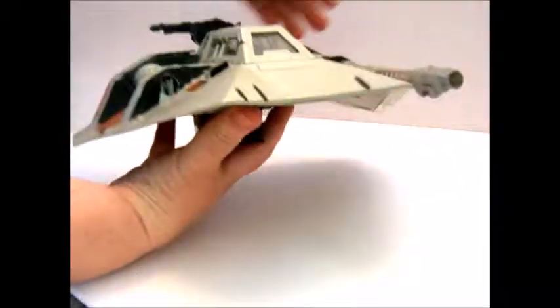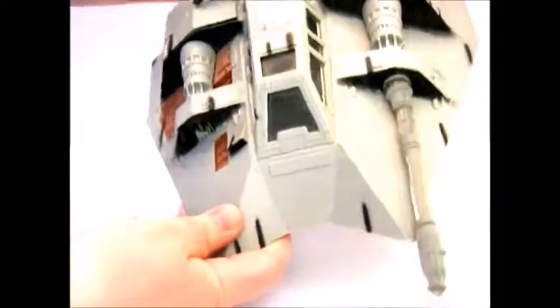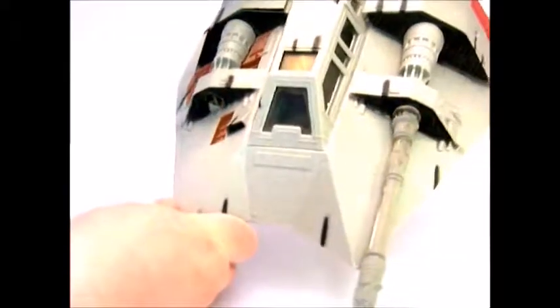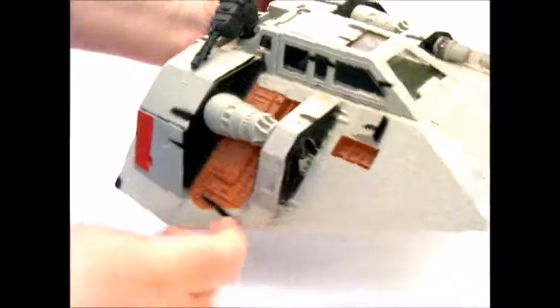And so when you look at it here, let's see, push the sound effects — you can see that it lights up here. And then that's just a speeding through sound.